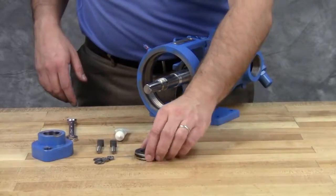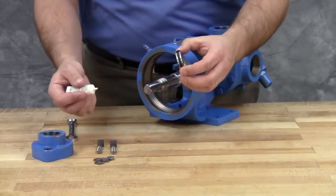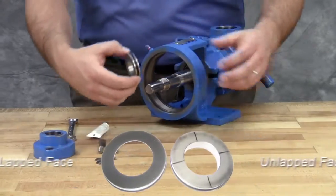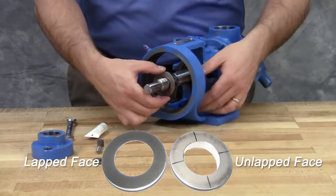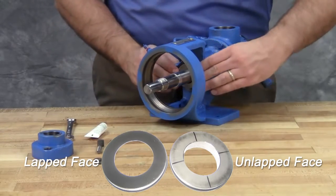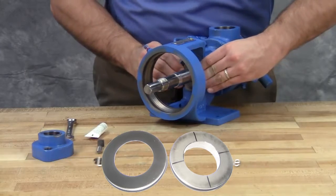On the stationary seal seat, lubricate the outer diameter of the o-ring. Make sure to place the lap surface of the stationary face toward the rotary member of the seal. Press the seal seat into the bore until the back unlapped face is flush with the bore.